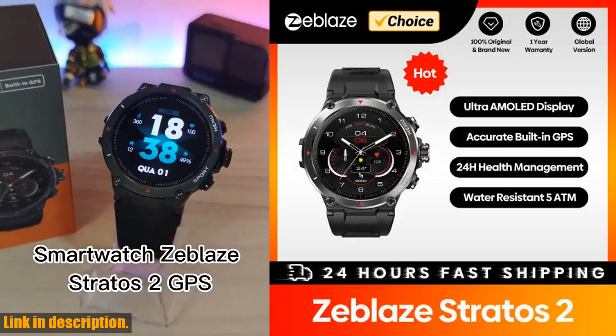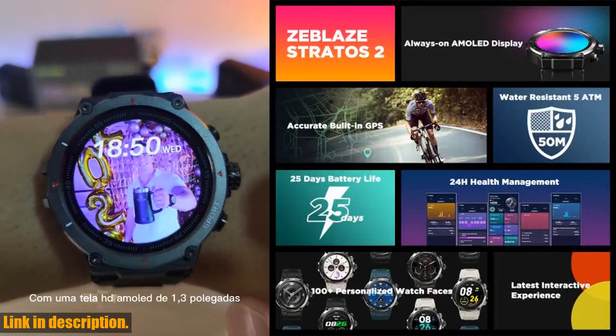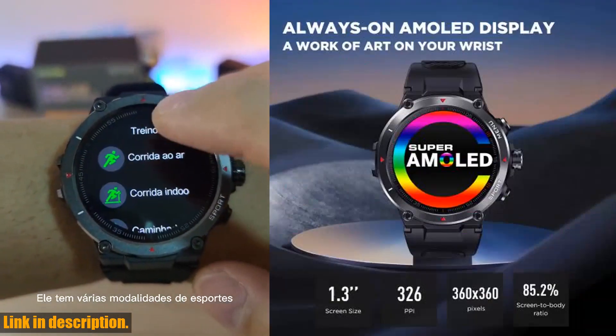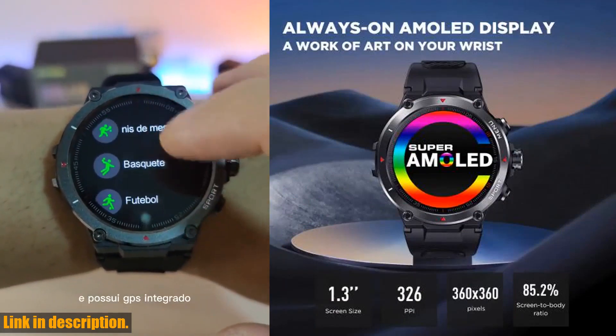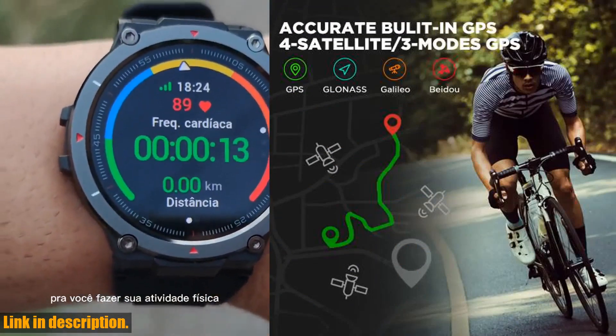Hey there, welcome back to the channel. If you're new here, don't forget to hit that subscribe button and turn on notifications so you never miss out on the latest tech reviews and recommendations. Today, we're taking a closer look at the brand new 2022 Zblaze Stratos II GPS Smartwatch.